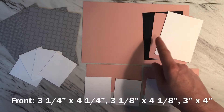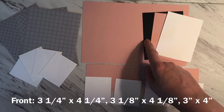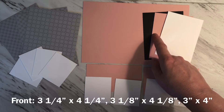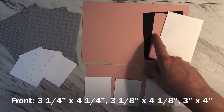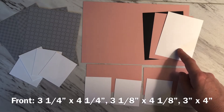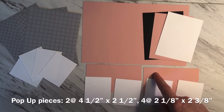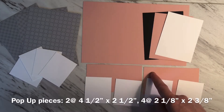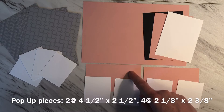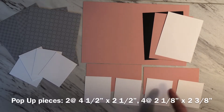For the front you're going to need a piece of black three and a quarter inch by four and a quarter inch, a piece of pink that is three and one eighth inch by four and one eighth inch, and a piece of white that is three inches by four inches. For the pop-up on the inside you're going to need two pieces of your base color cut at four and a half inches by two and a half inches, and four pieces of white cut at two and an eighth inch by two and three eighths of an inch.